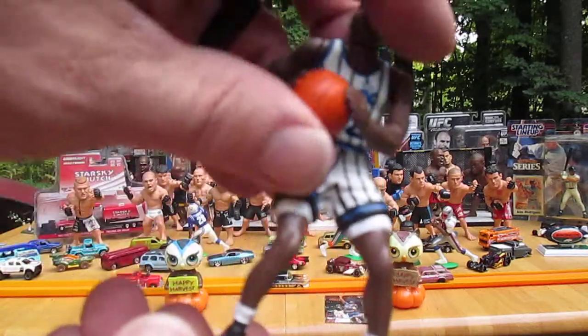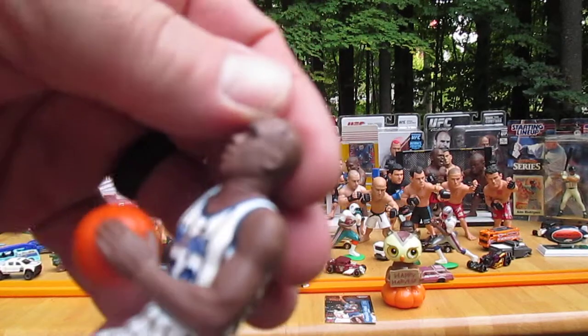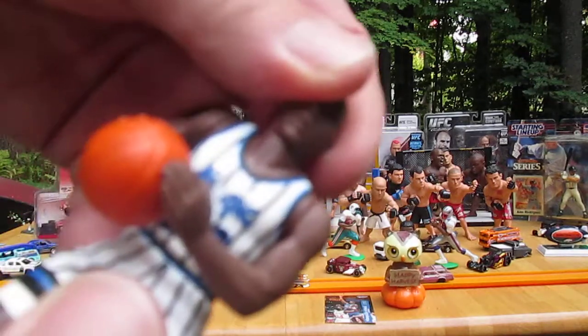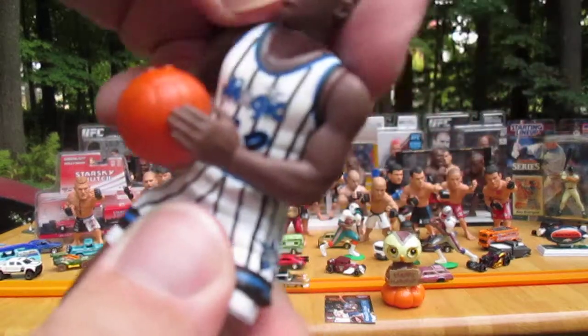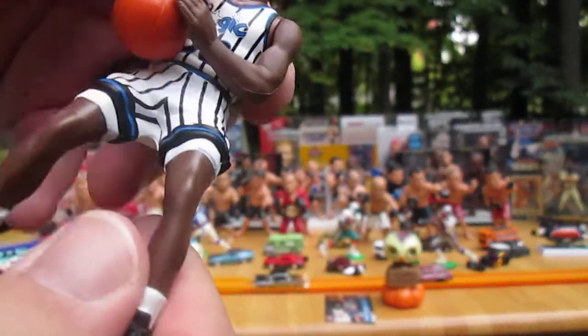The ball is stuck to his hand. The head moves but it feels stuck and I don't like how it moves, so I'm going to keep that in one position. No sticking at the arms, and the waist is tight but no sticking. No movement at the legs either.